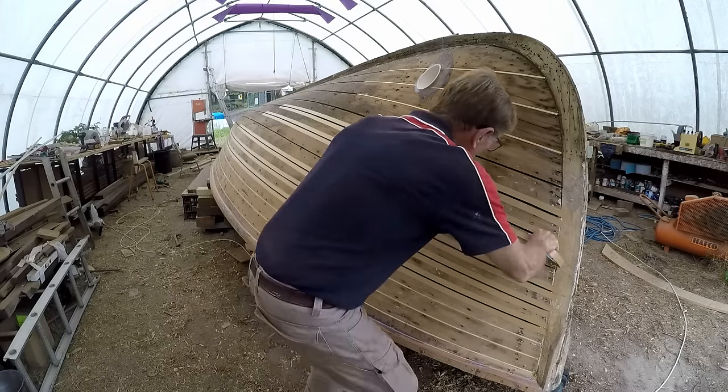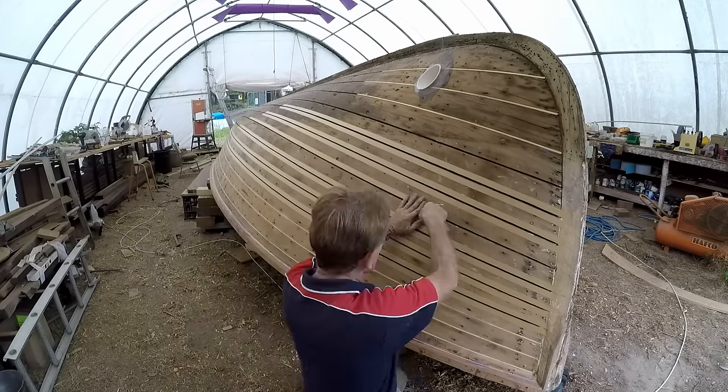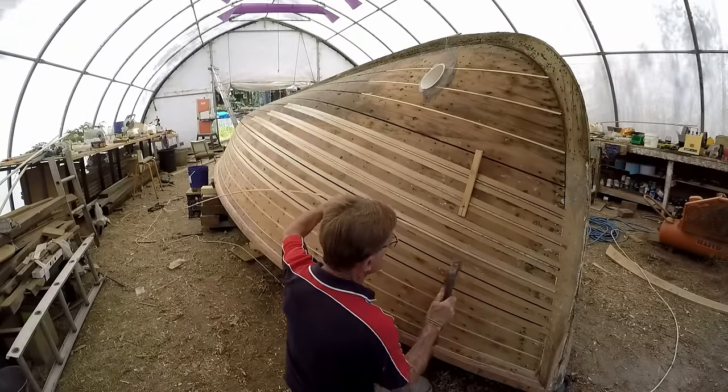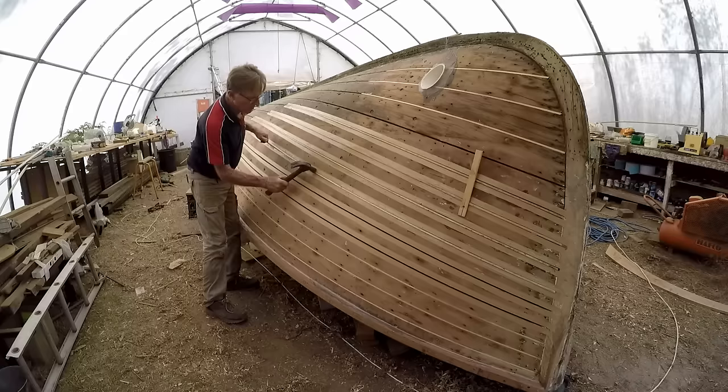I used masking tape on both sides of each seam to keep most of the glue off the planking surface. This was removed after the splines were glued in place but before the glue had hardened, and made cleaning up very much easier.